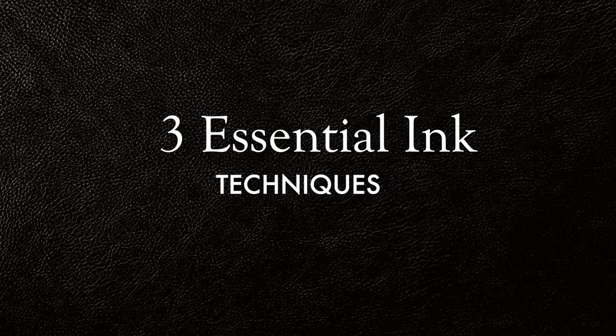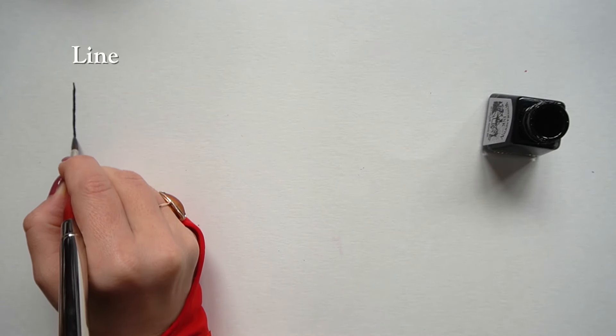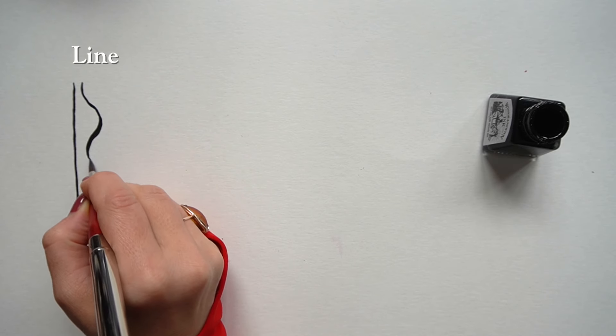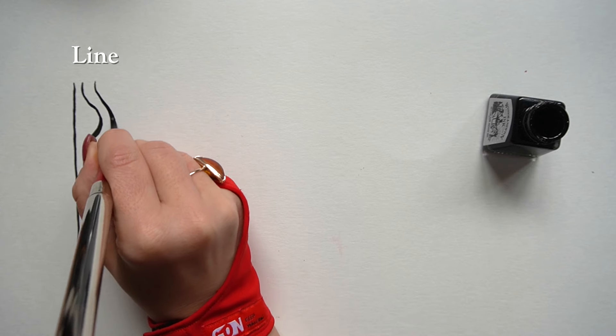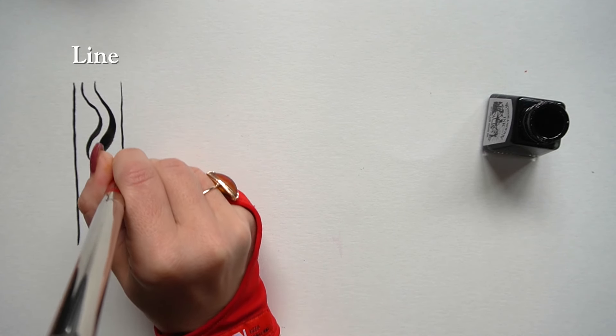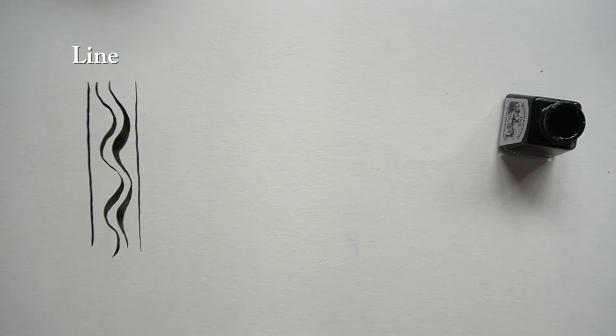So let's review the strokes we're going to use to paint our bird. The first one is a basic black line — we primarily use ink straight from the bottle. This will help us outline key shapes like the body and neck of the bird. You can also use the pressure of the brush to add some visual interest to your line.